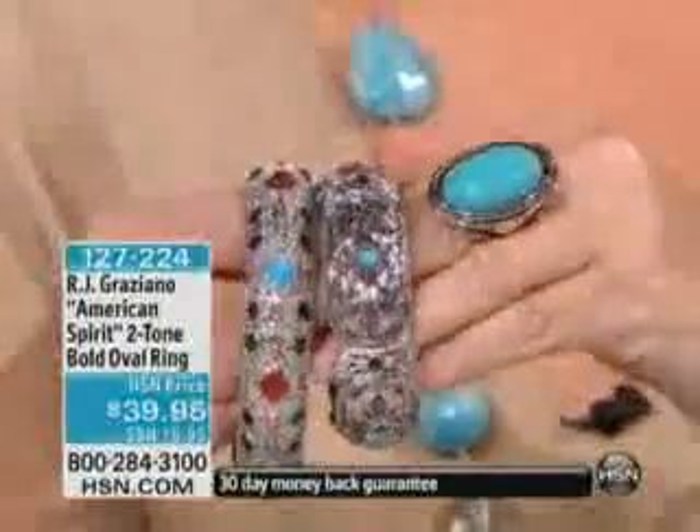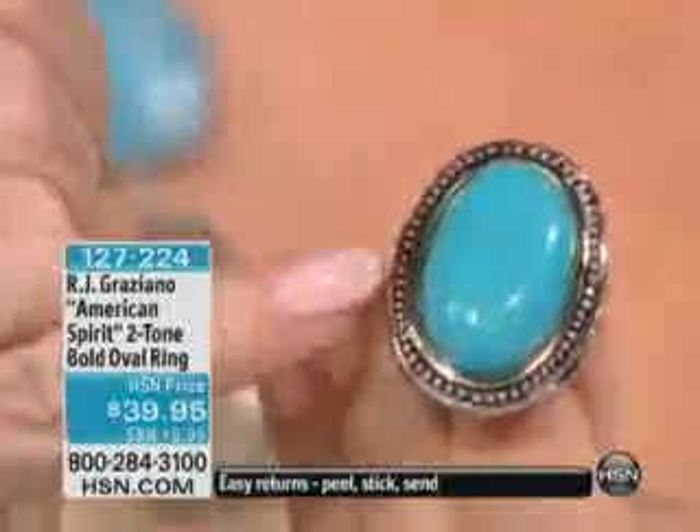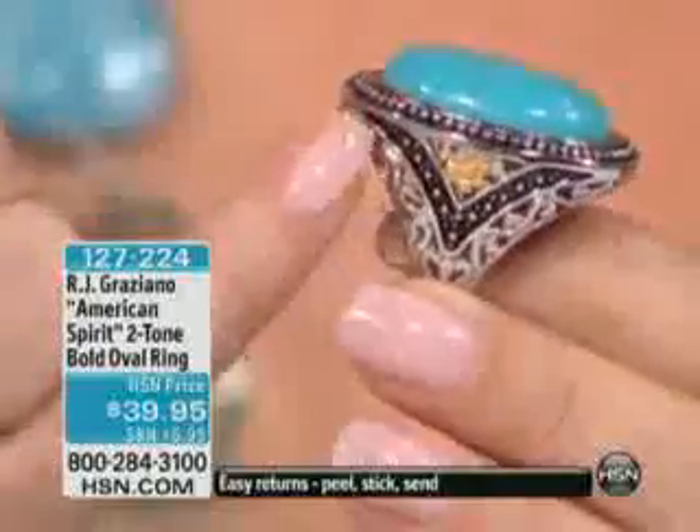But the ring as a standalone — I have arrived. $39.95. I have all sizes, 5 through 10. And this is really spectacular because, R.J., if it were just the big turquoise piece, but you did the gold tone, the silver, the hematite, the beadwork — everything, everywhere you look on this ring.